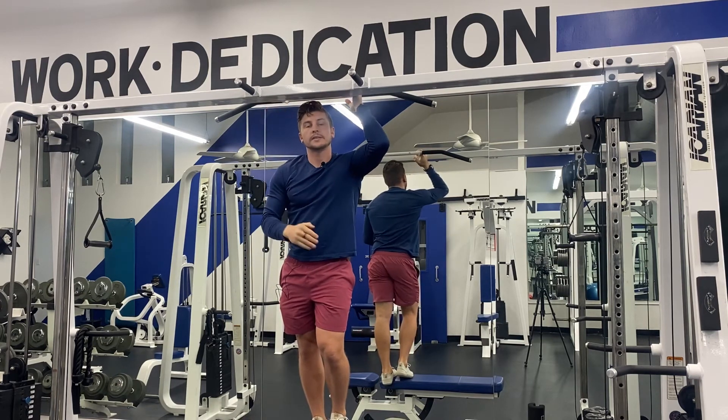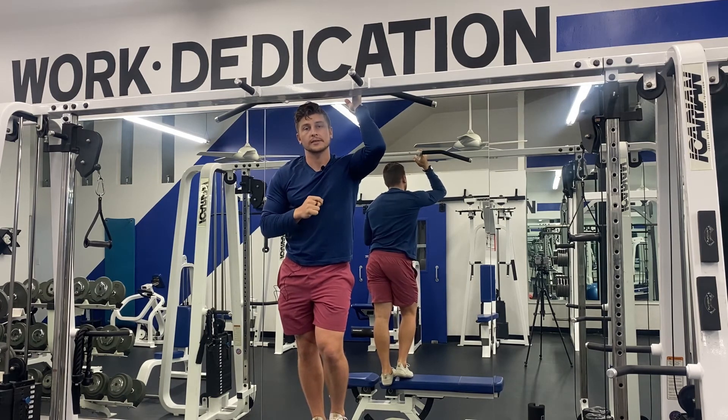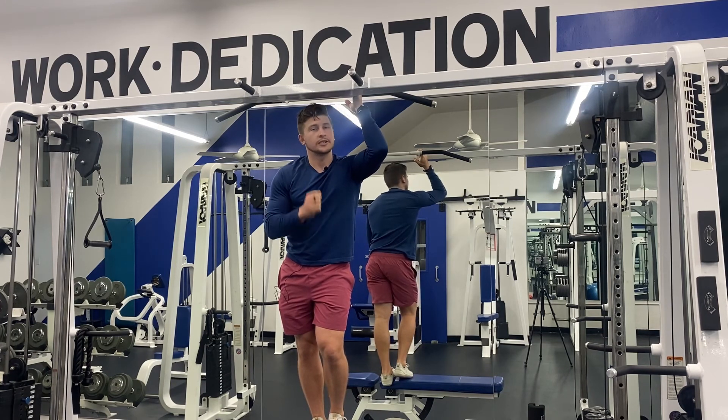Fatigue is going to be felt in the lats, the biceps, and the forearms in this exercise. If you found this video useful, please subscribe to the YouTube channel to stay up to date for more tips, tricks, and exercises on how to train against gravity.